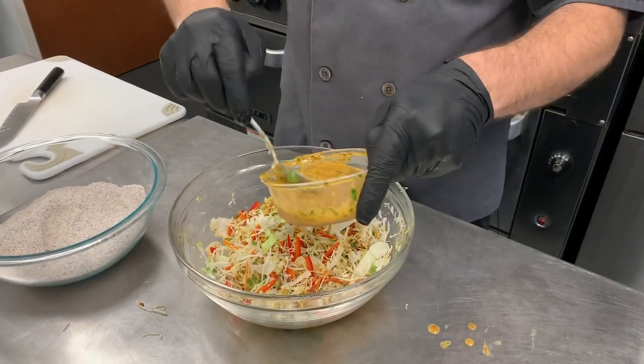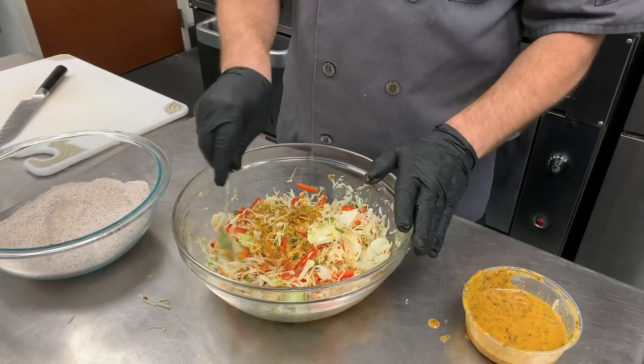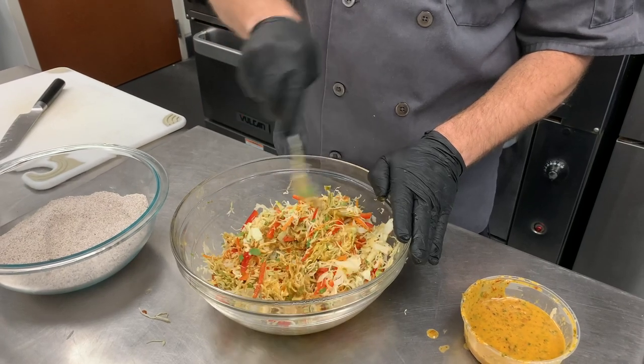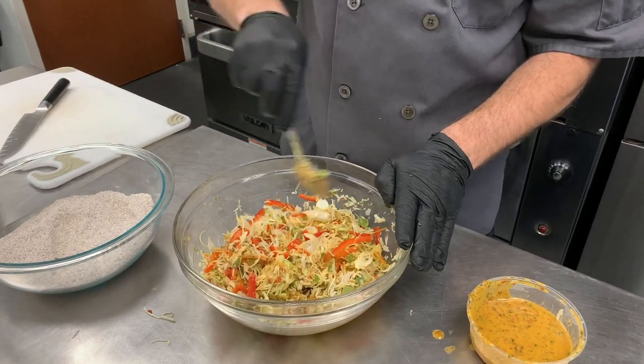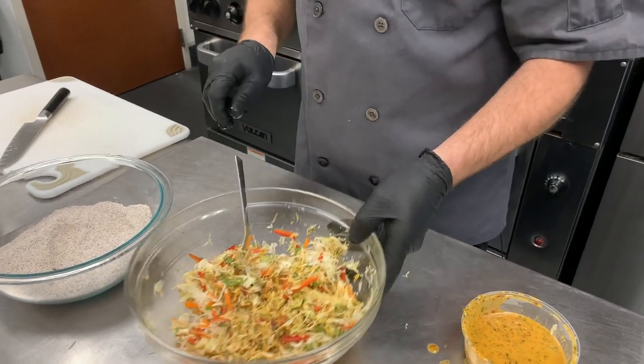In the slaw itself, we've got cilantro, red pepper, scallion, and cabbage, and just a little bit of finely julienned carrot. We've got the dressing all mixed in.